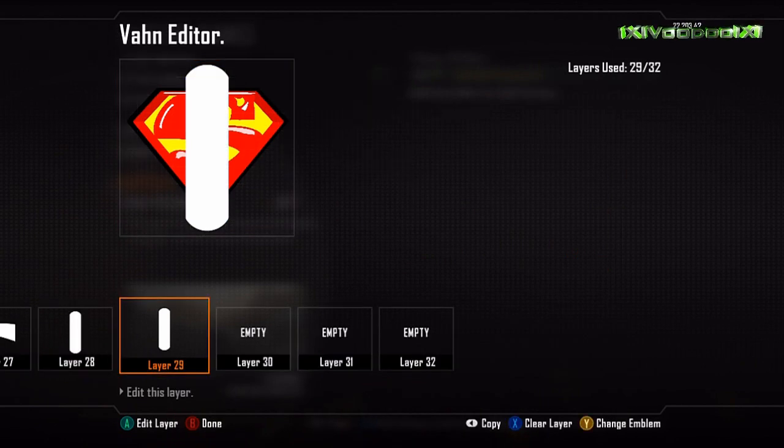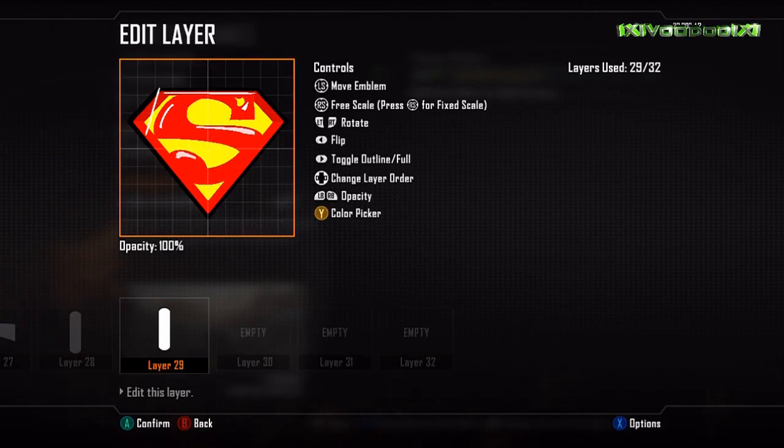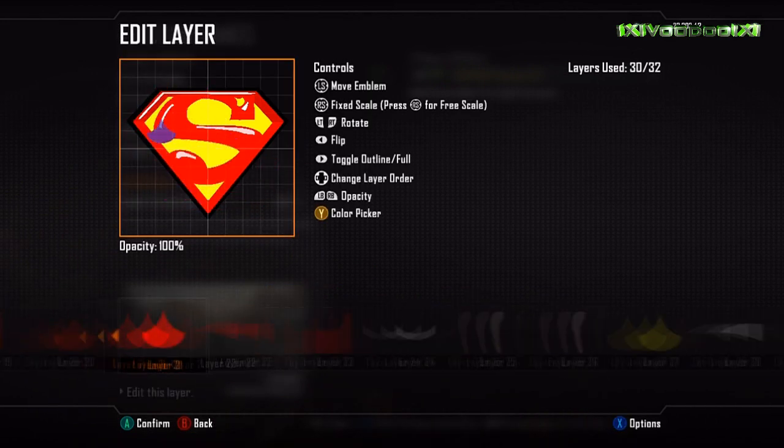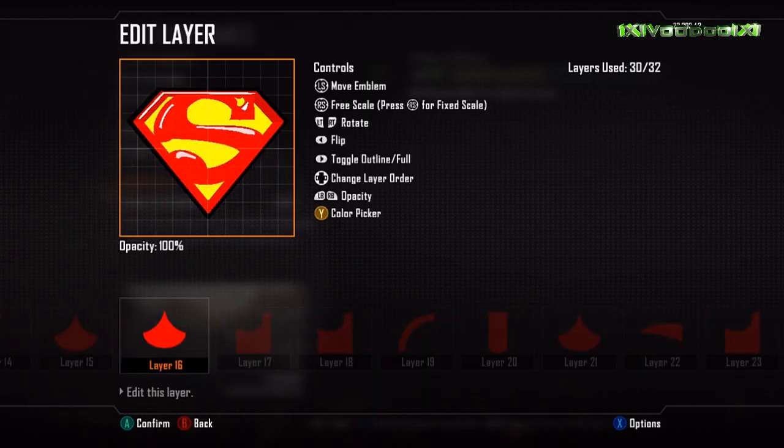That's really all it is — 31 layers used with one layer spare if you want to add anything. It is an absolute carbon copy of the original and looks absolutely spot on on the gun. Really pleased with it — it looks really cool when you're calling in kill streaks.